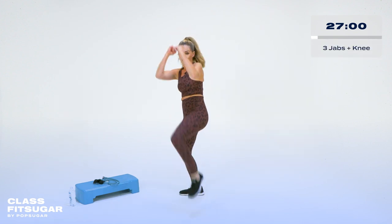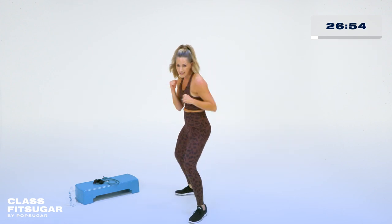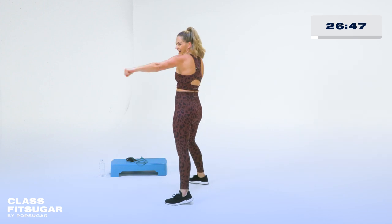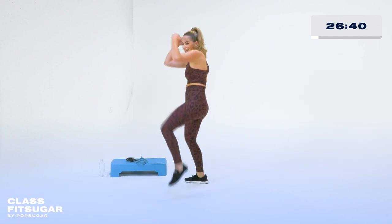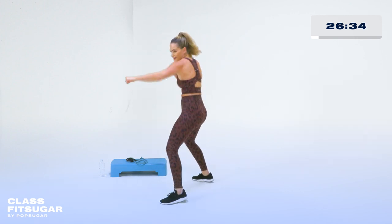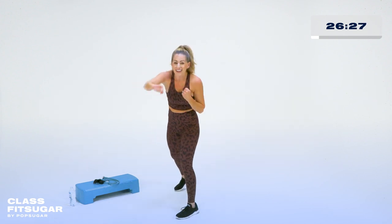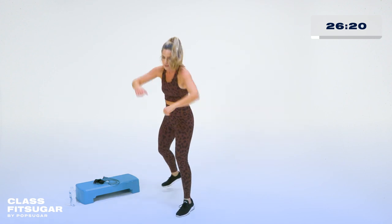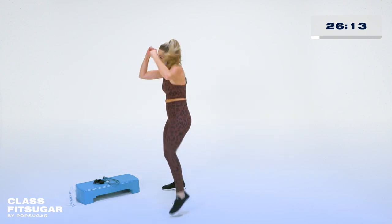Jab, jab, jab, and knee — or jab and cross. Bring it strong. If you want, you can pick up that pace. That knee is just that little front chamber — pull it in tight. Let's pick it up: one, two, three, knee. I like to make a lot of sound effects when I box — it helps me get through it and helps me remember to breathe. Think about that core coming in as that knee comes up, and then strong punches all the way through.